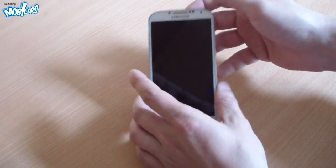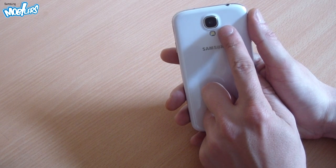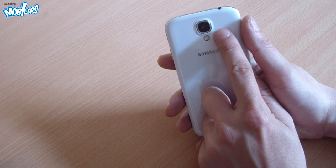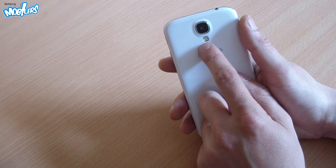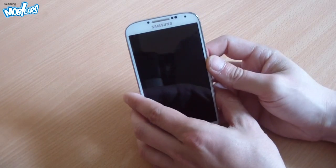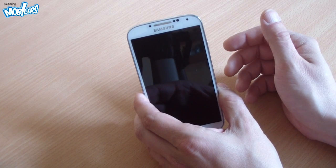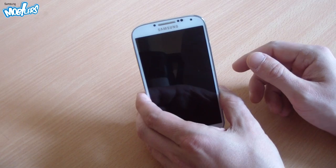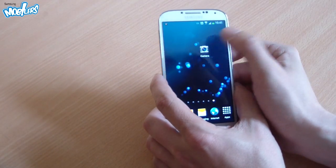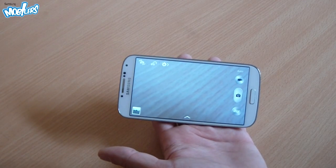The Galaxy S4 is equipped with two cameras: a 13 megapixels camera on the back for taking photos up to 13 megapixels, and it also films videos at full HD at 30 frames per second, accompanied by an LED flash. The flash can act as a continuous light when shooting video. On the front we have a 2 megapixels camera for taking photos or shooting video in full HD, and it is also used for video calling or video chatting online.